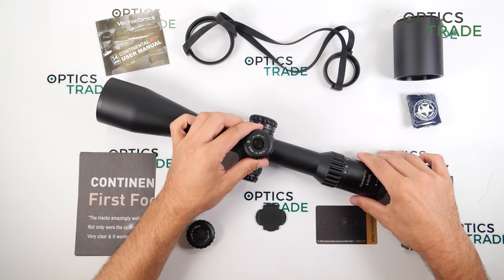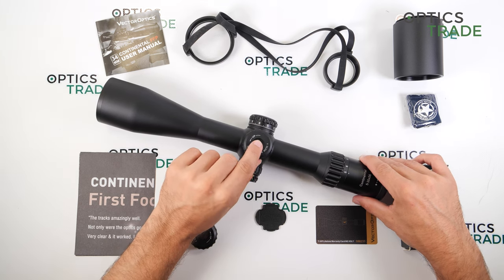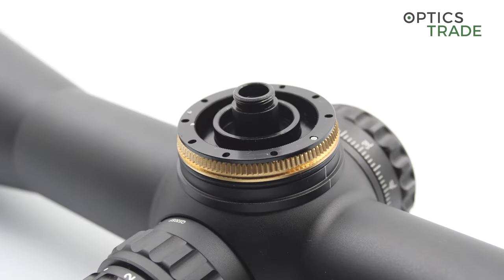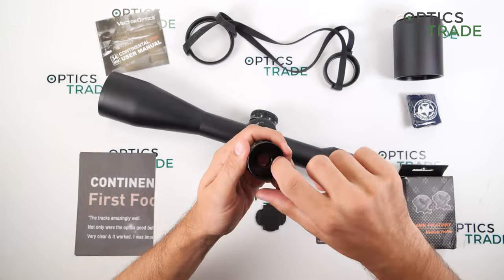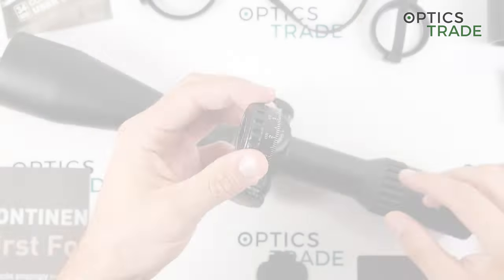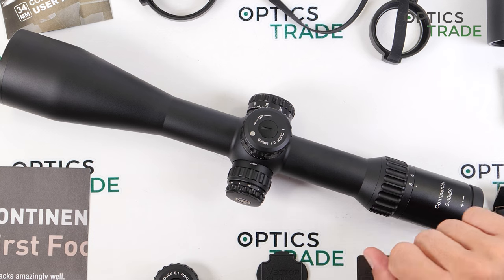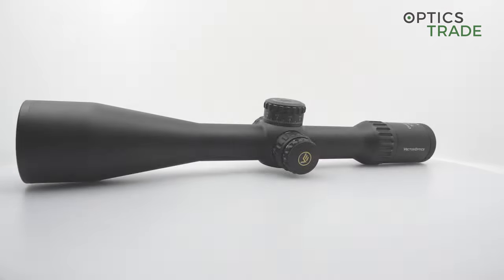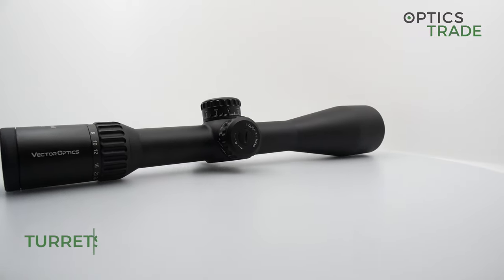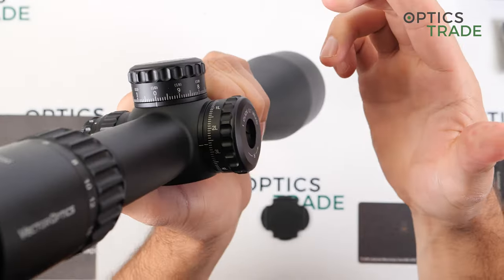For the zero stop, you make the adjustment on the range, lock the turret, then unscrew the middle part. When you turn the turret around, there is a big screw inside. You turn it clockwise until it makes a click, then turn the turret with zero back on the riflescope, screw the middle part back in, and you are zeroed and ready to go. The windage turret has a total travel range of 16 mil and provides marks up to 5 mil in both directions, with the ability to go further if needed.